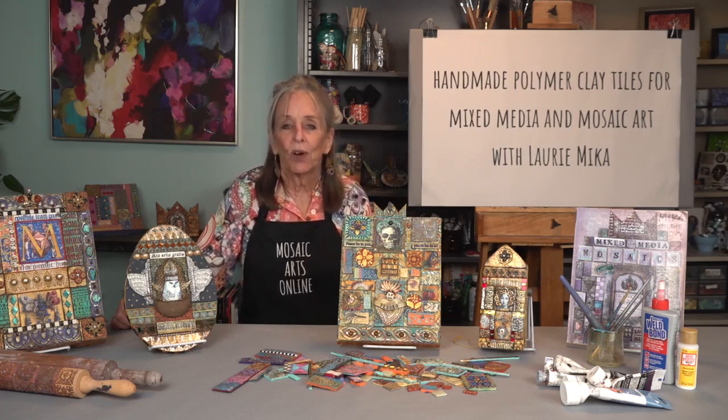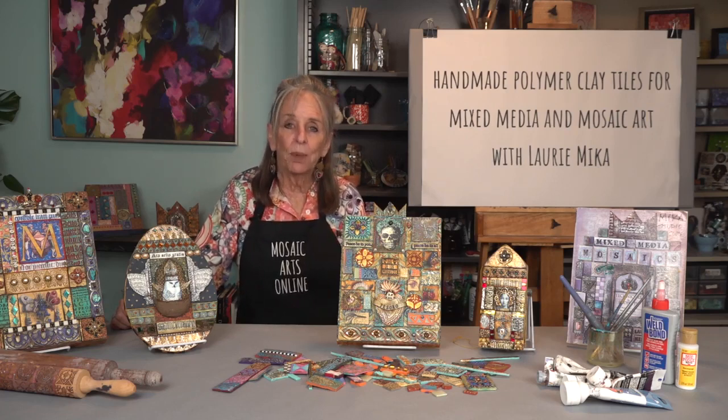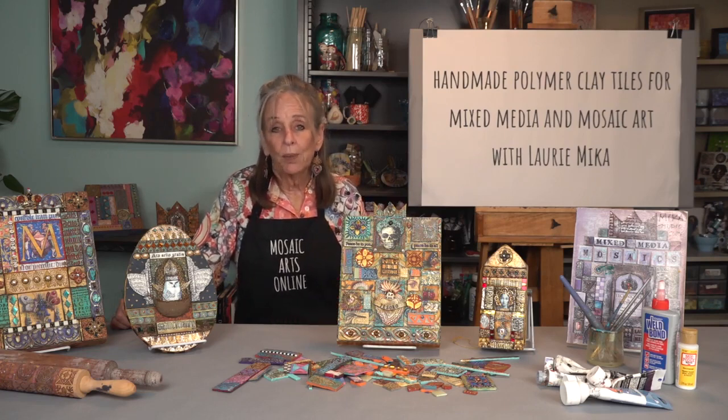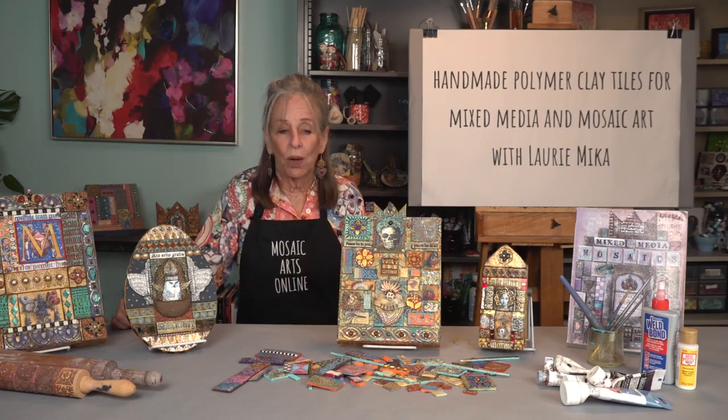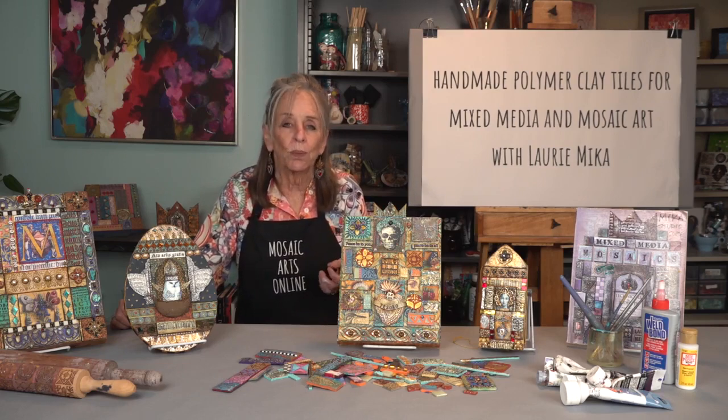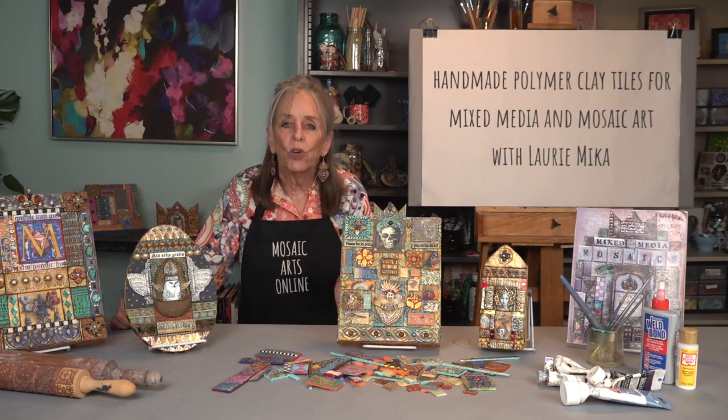My book left off right before I started using acrylic paint in my polymer clay creations. Coming from a background in painting, I felt that I was truly home by being able to incorporate my first love of painting into my polymer clay work, which resulted in altering surfaces that were more unique and added a new depth to my tile-making techniques.